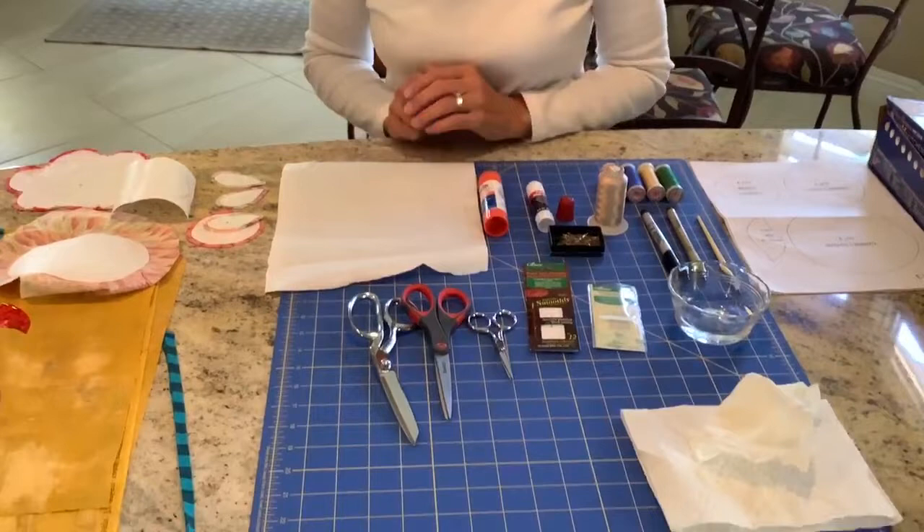Today I'm going to show you how to do freezer paper prepared appliqué. I have all of my tools laid out here and I'll explain each one of them and what I use them for.